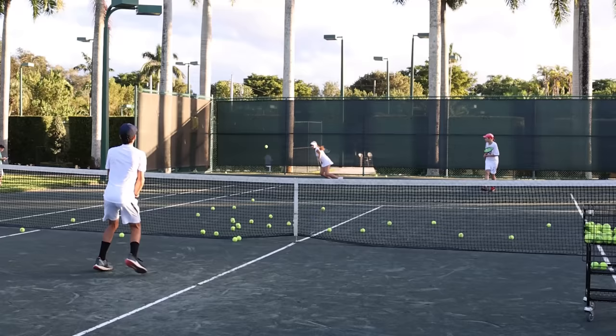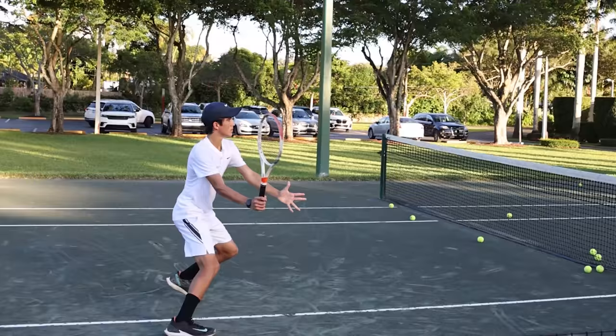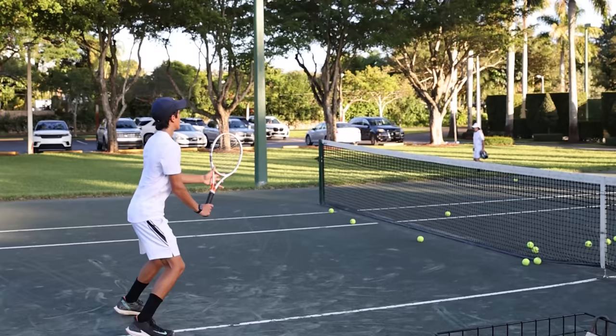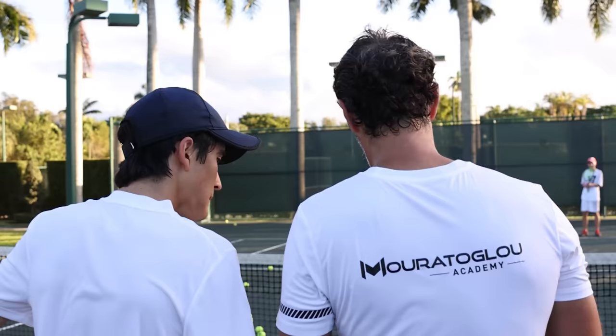Again. Super compact — actually it was a great volley. Again. Stop. Good job — look at the difference. Yeah, much better. Look at where you hit the ball.